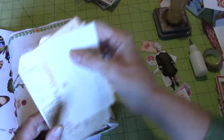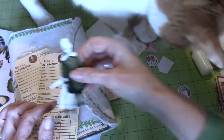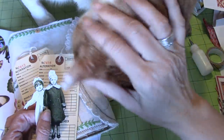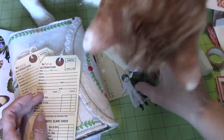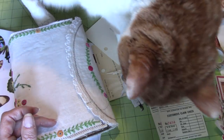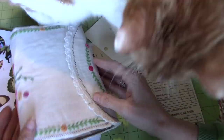I had mentioned that I wanted to do something with these two cuties from the Tim Holtz Christmas paper dolls. I thought they might be kind of fun to turn into little Christmas angels and put them on these tags. That's what we're going to try and do, if Mr. Leo is going to let us do that.